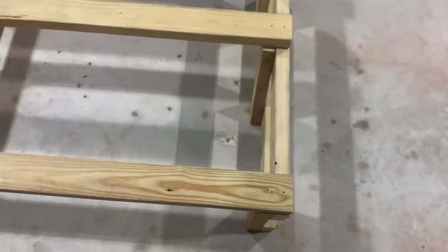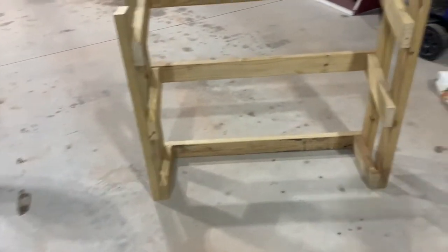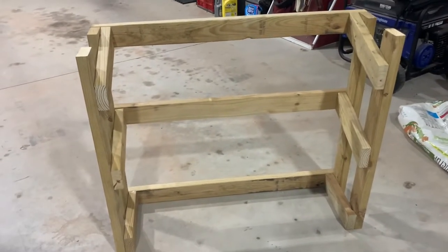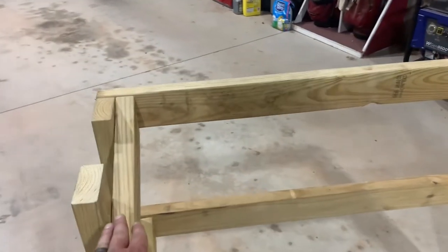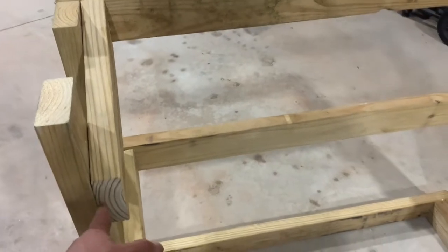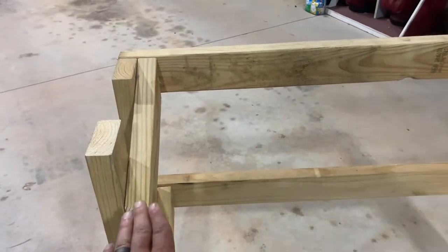I set it up to show what it looks like, but here's where it gets a little tricky. I want to put two-by-fours on the front, but as you'll see, that ends up being a terrible idea because you can't fit your hand through to grab the dumbbells.